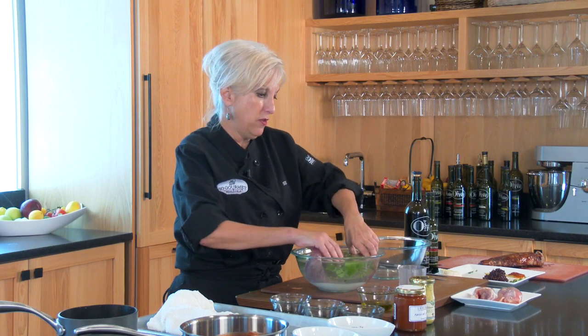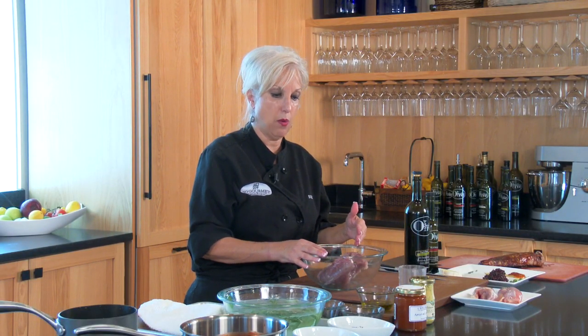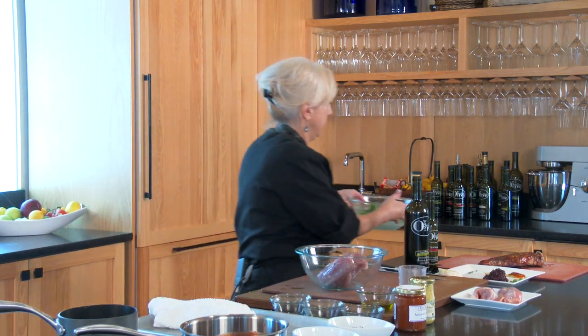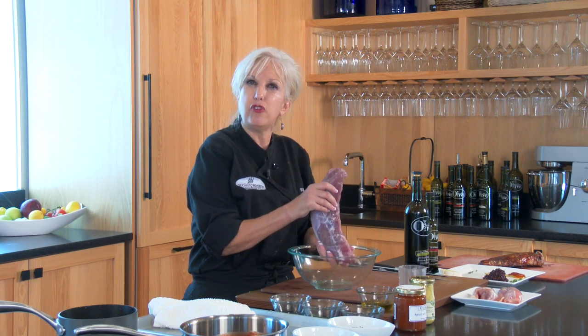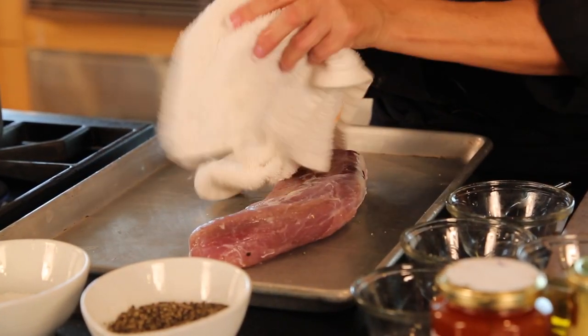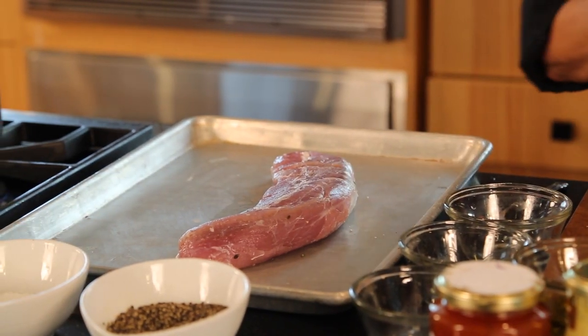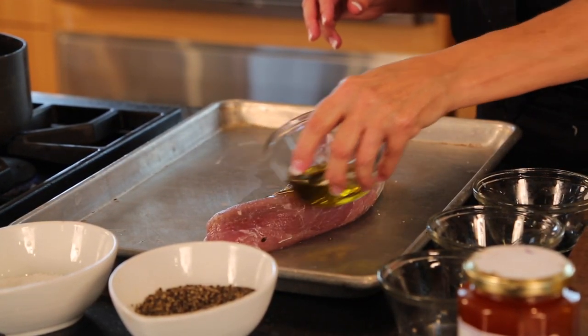After it has sat in the refrigerator for a 24-hour period, remove it from the brine water and transfer it to a dry bowl. This is a very important step in the brining process — you want it to sit in the refrigerator outside of the brine for an additional 24 hours. After that, it's ready to remove and begin seasoning. Because we salted the brine water, there's no need to re-salt for seasoning — in fact, wash it off to make sure there's no excess salt. Transfer it to the pan and dry it off. Meats should almost always be dried before you begin seasoning. We're going to use some butter-flavored olive oil to coat it nicely so that the meat stays moist on the outside.